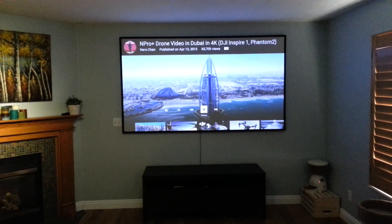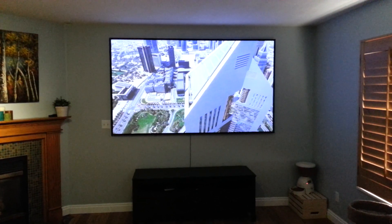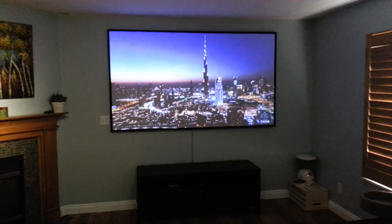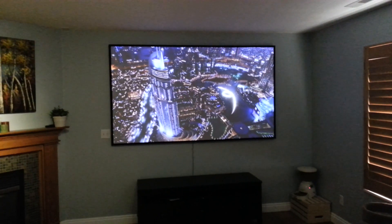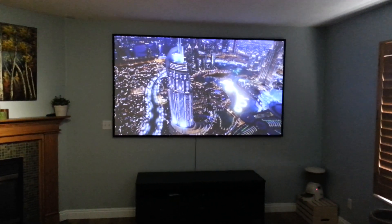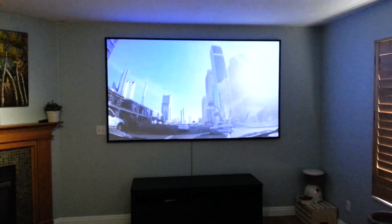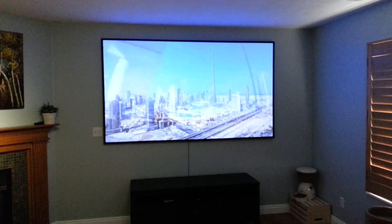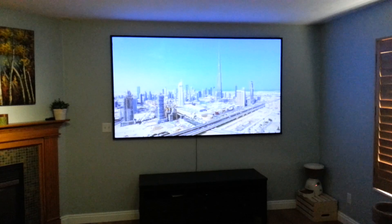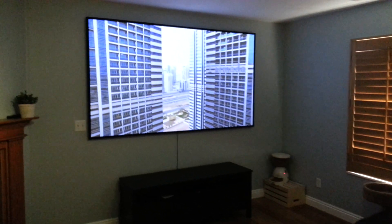This is the projector screen I made — it turned out really well. I made it using a four-foot by eight-foot sheet of melamine, about quarter inch thick. I cut off about ten inches on one side, and behind the sheet I glued a select pine frame using a two-part epoxy. I used some trim around the edges and put black velvet over that.